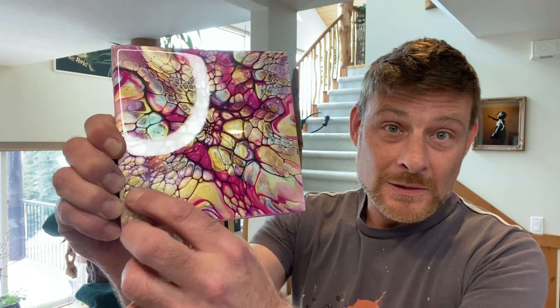When you layer all these semi-transparents and transparents on top of each other and then use a nice dark cell activator, that's what will give us those beautiful jelly bean cells. Okay, that's enough waffling - we're going to get the camera pointing down and start painting.